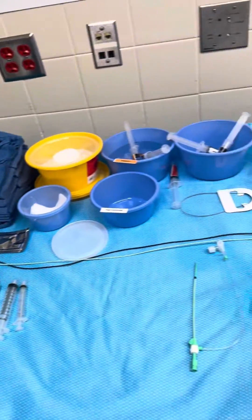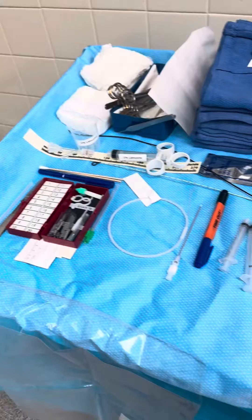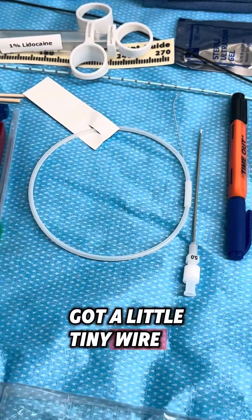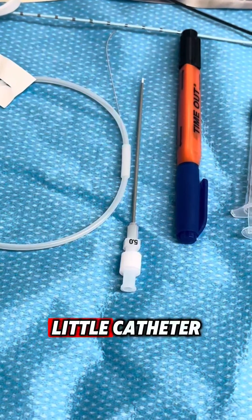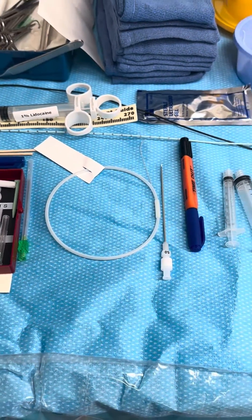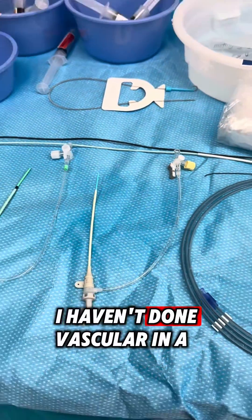So this is some of the stuff that you have on your back table when you're doing vascular. There's a little tiny wire there, a little catheter — I think that's the access catheter right there and the access wire. I forget the names of a lot of this; I haven't done vascular in a while.